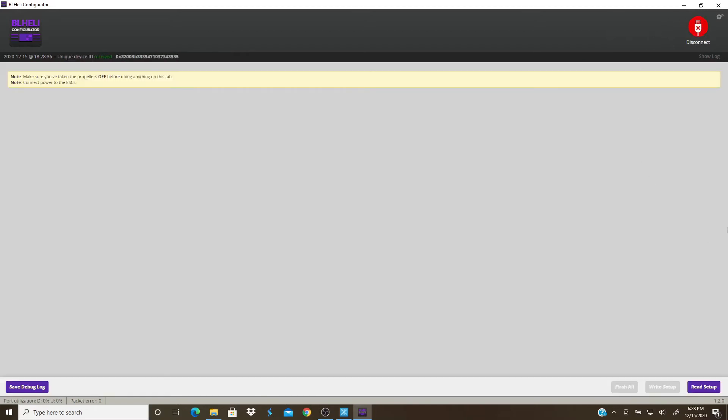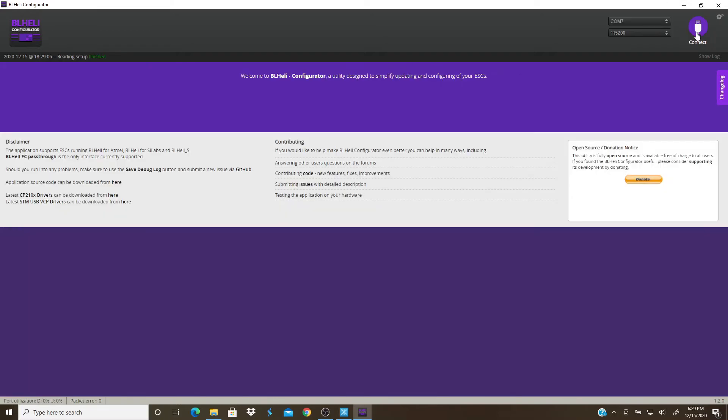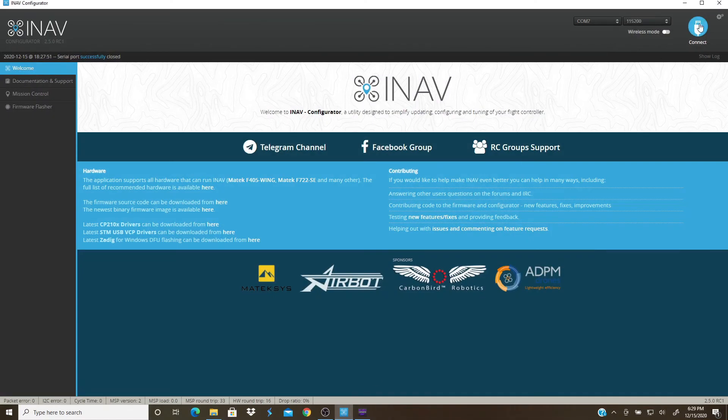Connect, and you don't have anything because you've got to tell it to read the ESC setup. Now here's all our ESCs. Motor one and two were going the wrong direction, so I'm going to tell it to reverse that one and reverse that one. Then I'm going to write the setup. Now I'm going to disconnect.